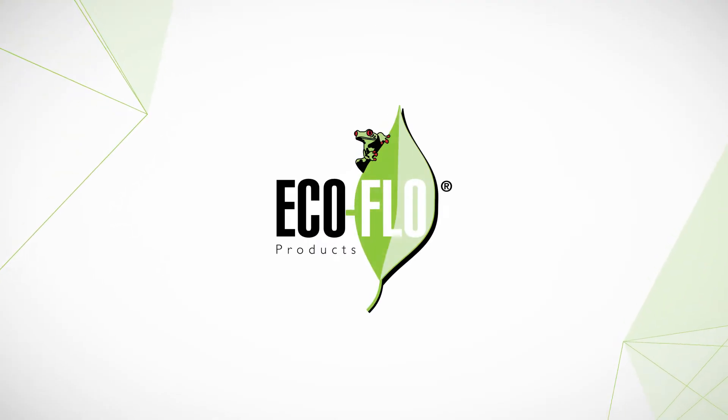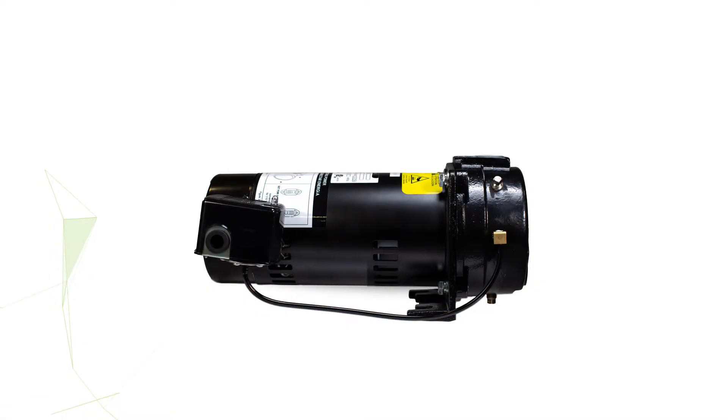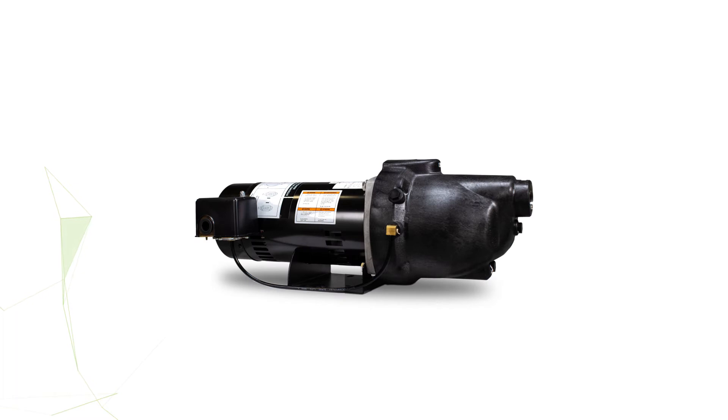Finding the right jet pump for your application might not be as easy as it sounds. This video is designed to help you determine which kind of jet pump you need and help you find the perfect fit for your situation in two easy steps.